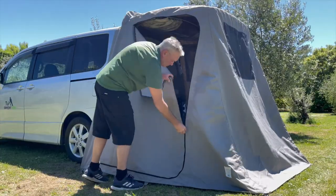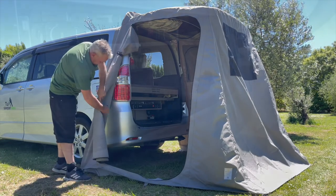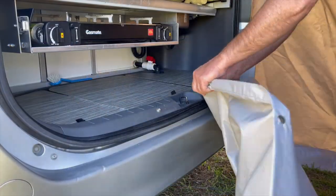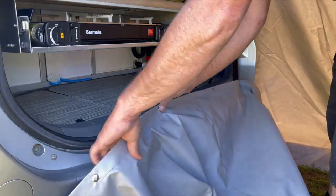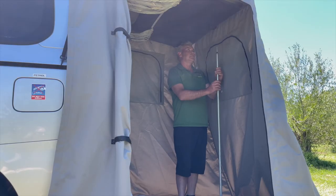Unzip the side door, roll up and secure with the velcro straps. Attach the ground sheet to the domes above the rear bumper and fold out the ground sheet. Extend the pole inside the back door for extra stability.